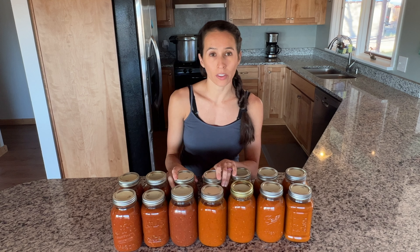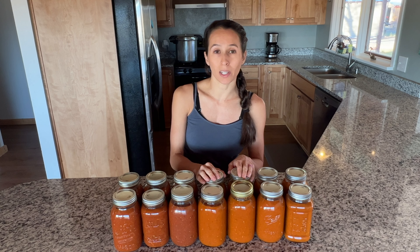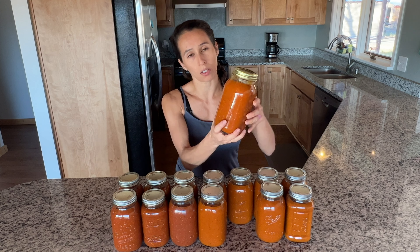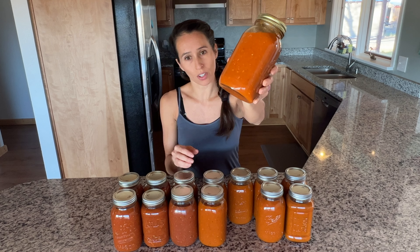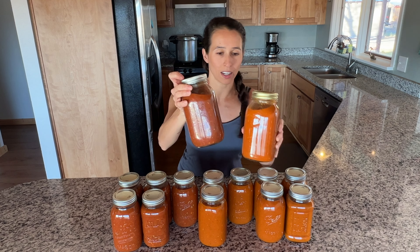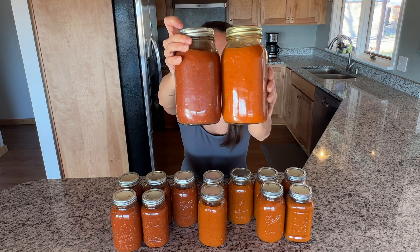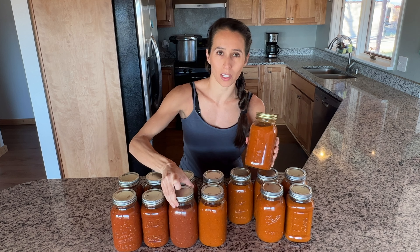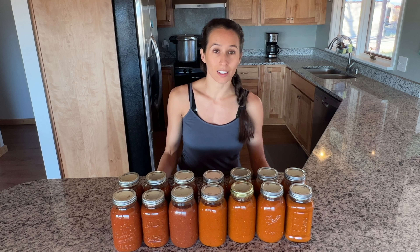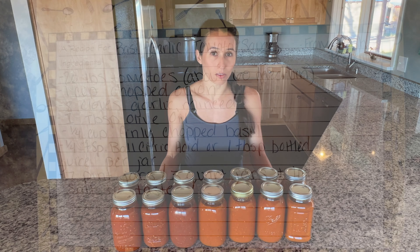You will notice in the video that we start by processing some yellow tomatoes. Those ended up being these ones over here. The color actually changed quite a bit and became a lot darker, comparable to the red tomatoes on this side — a little bit more orange and not as much of the yellow color that we had hoped for.